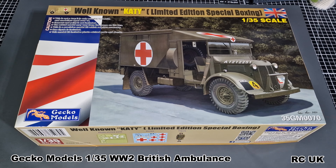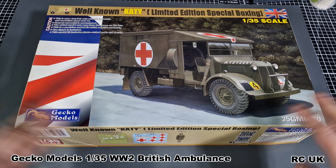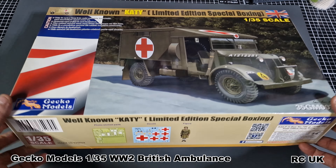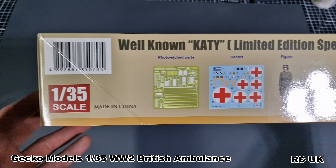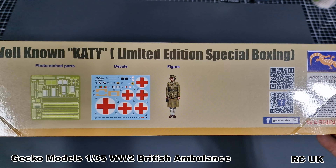Inside the box, this is a standard box from Gecko Models. I am a bit biased with Gecko Models — I do like their subjects because they do a lot of British vehicles. There is another boxing of this out by Airfix, but sadly, this one is a much better kit than theirs — more precision parts, more detail. This is 1:35 scale. You get photo etch, decals, and the figure. The figure, if you're not sure who that is, it's the Queen — hence why it's not shown on the box due to copyright. There are a couple of famous pictures of the Queen changing a tire.